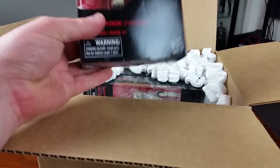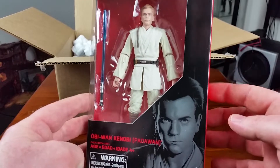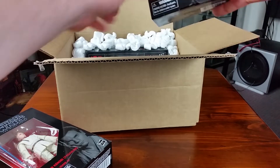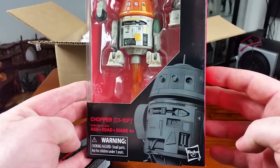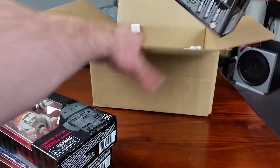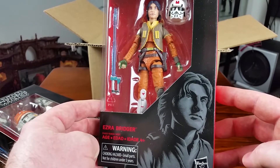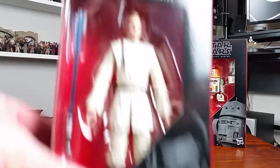So we have Episode 1 Obi-Wan Kenobi — been looking forward to this figure, well all three of these figures for a while. Next up is Chopper, a snarky droid from Rebels. Looks really nice. And also from Rebels, we have Ezra as he appeared in Season 1. I can't remember when he changed his look — Season 1 and Season 2, I think, is how he looked. Very nice. Let's take a closer look at each one of these figures and I'll give you my thoughts on them.